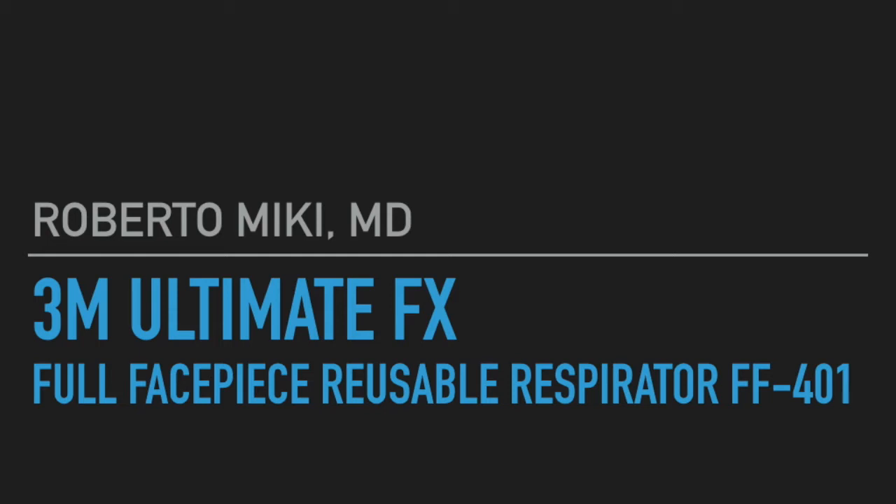Hi, it's Roberto Mickey, and we're going to be showing some testing that we did on the 3M Ultimate FX Full Face Piece Reusable Respirator FF-401.